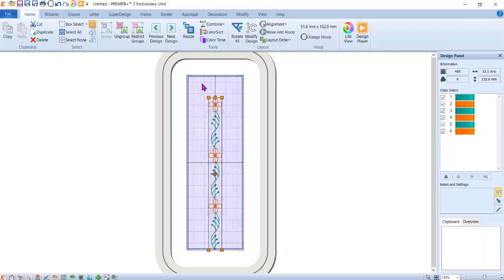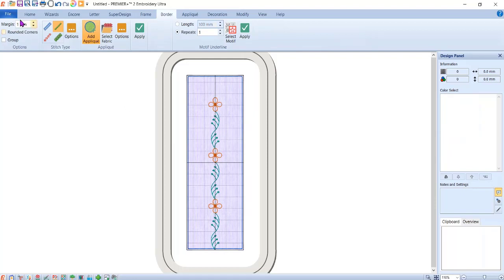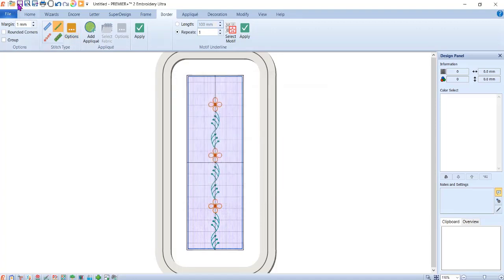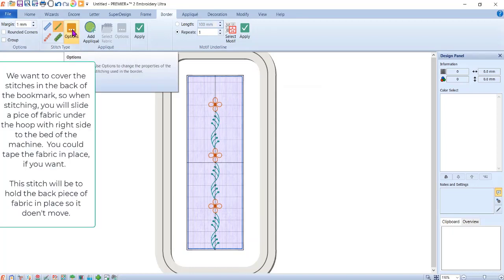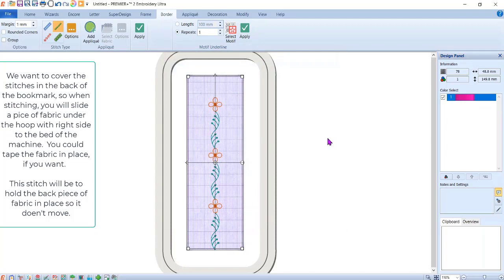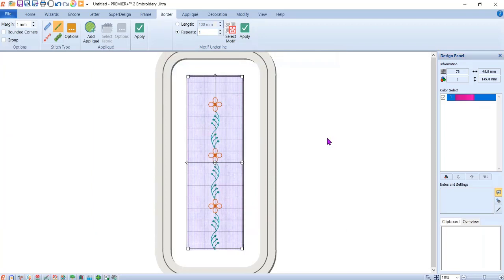The next step is to baste the back piece of fabric so it's held in place. I'll come back to the Border tab, make sure nothing is selected, margin is still at 1.0. I need to deselect Add Applique so it's no longer highlighted, make sure the option still says 6.0, hit Apply, and it puts a tack-down stitch to hold my fabric in the back. I'll change that color to make sure it doesn't go out of the order things start in, since things always start with blue.